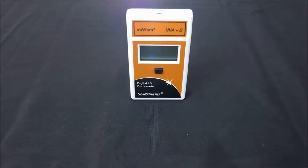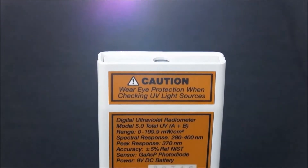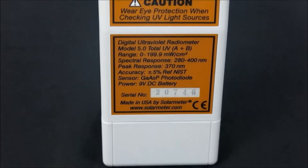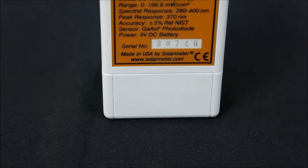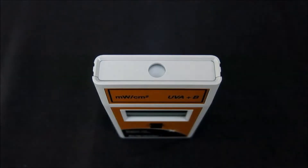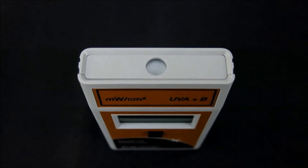As well as tanning lamp and bed manufacturers. The NIST traceable 5.0 boasts an irradiation range of 0 through 199.9 milliwatts per centimeter squared total UV, and bandwidth response of 280 to 400 nanometers UVB through UVA, with resolution of 0.1 milliwatts per centimeter squared and extremely high accuracy of plus or minus 5%.